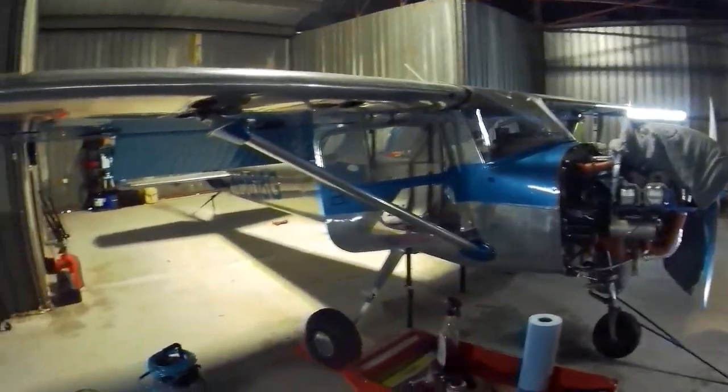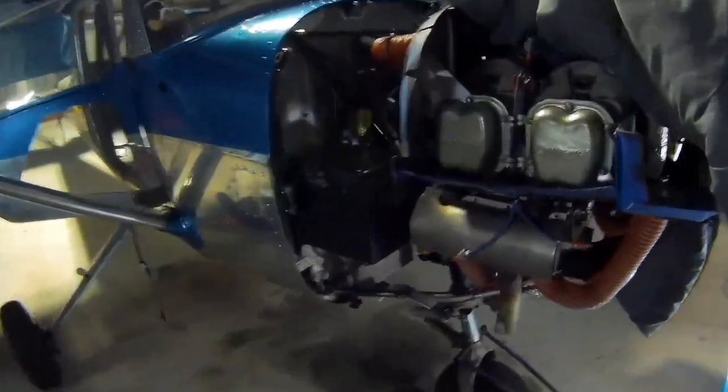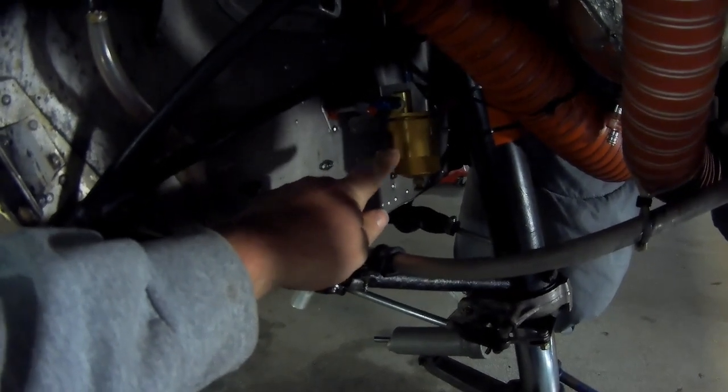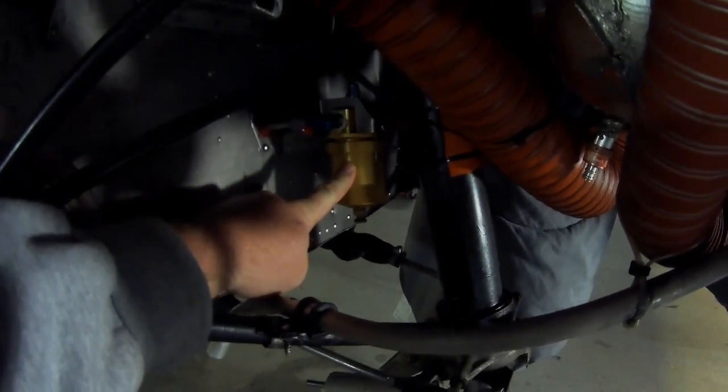Hey everybody, well it's that time of year again — annual time. I got the airplane all apart right now going through it trying to get this annual done, and I thought this would be a great time to talk to you about a modification that I have done on this aircraft. The modification I'm talking about is replacing the factory fuel strainer with this STC Steve's Gascolator.